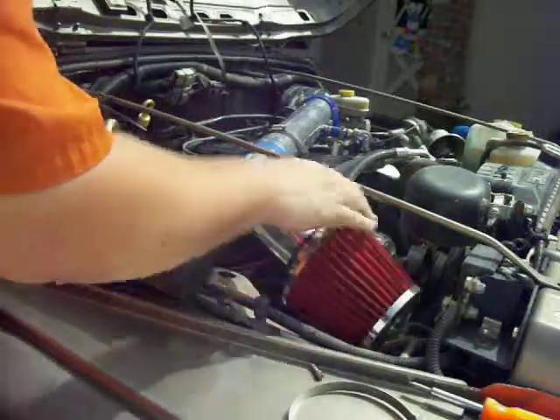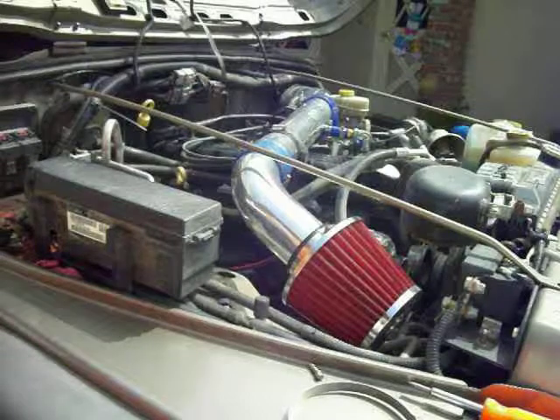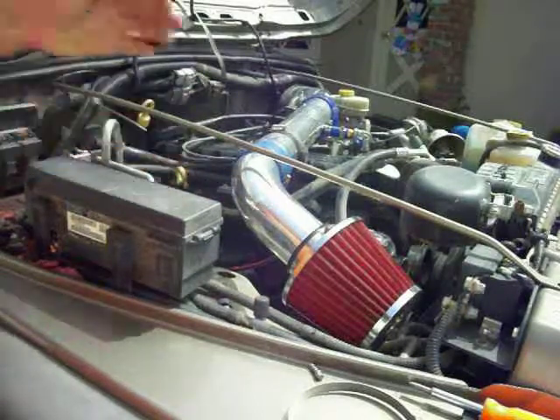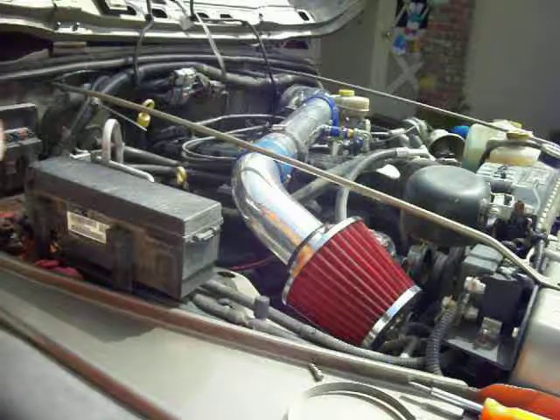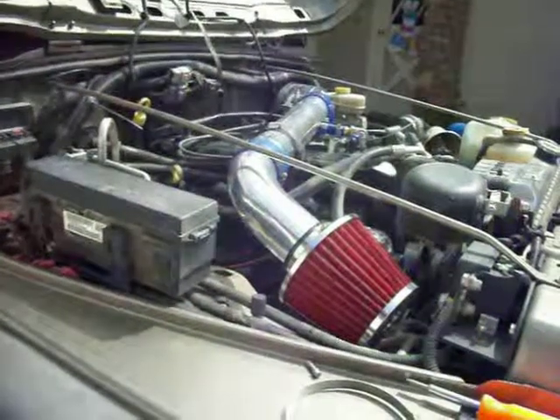I still need to do a little bit more work on this, but I know I'll get better airflow now. This is all basically done. I'll talk to you guys later — see you later, YouTubers.